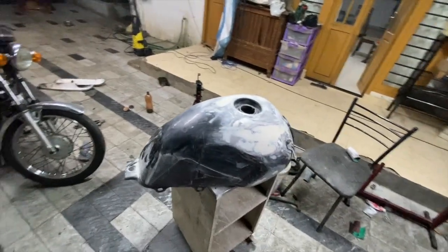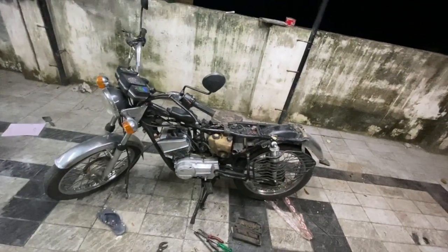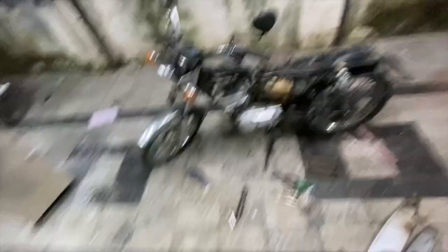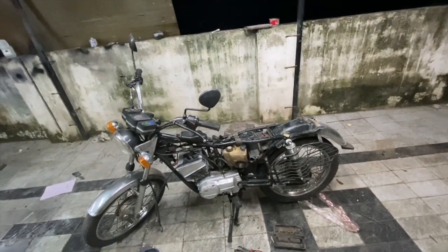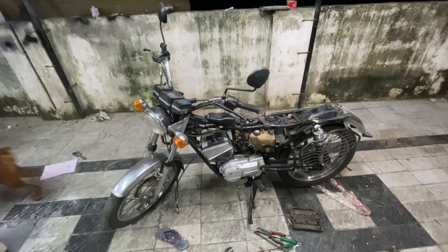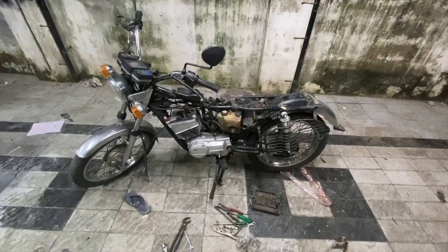Tomorrow I'll get the tank stickered, and once it comes back we'll apply clear coat on it. We'll let it dry for a day or two and then put the tank on and complete the bike. That's the plan — I hope we're able to stick to it. Thanks for watching, I hope you liked this video. If you did, like, share and subscribe, and we'll catch you in the next one. Bye!